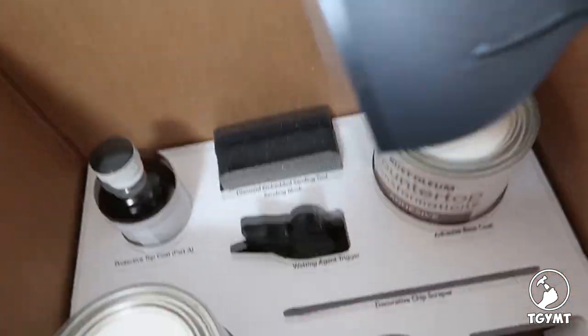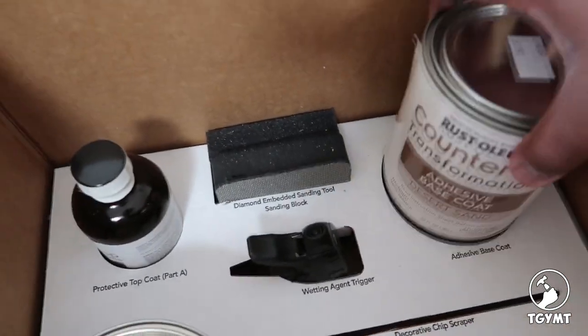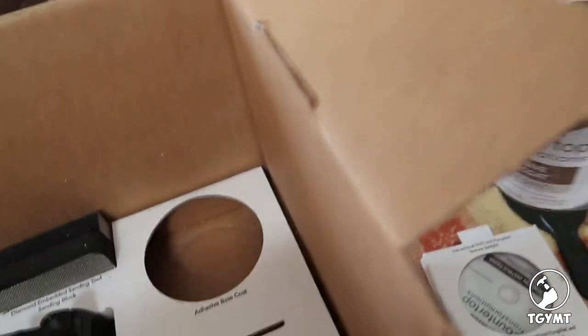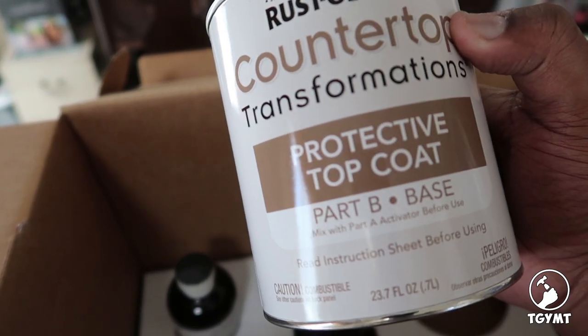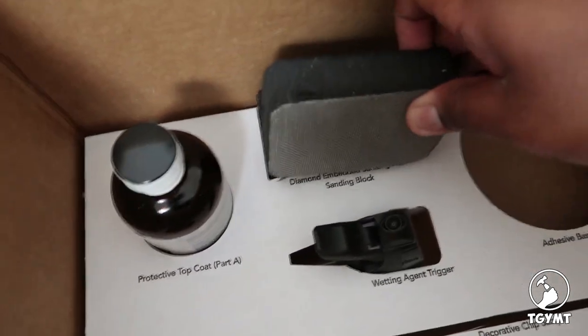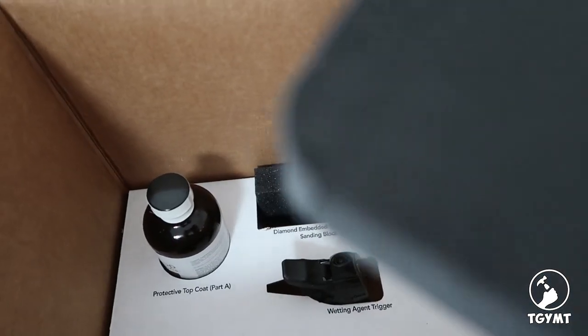There's a paint scraper or decorative chip scraper, the adhesive base coat, and the protective top coat — this is Part B. So this is why I'm thinking epoxy, because it's a two-part system. And there's also the diamond-embedded sanding tool — man, that's hard. Yeah, that's going to work really well.